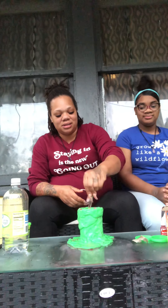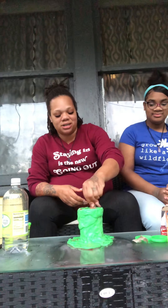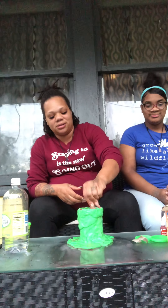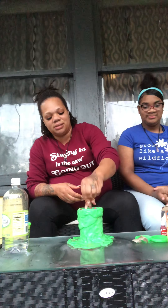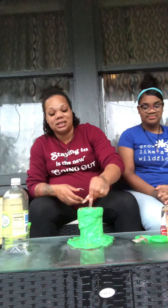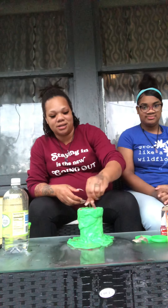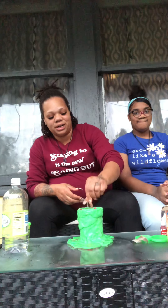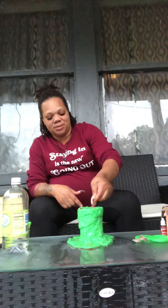All right guys, so that was our play-doh volcano! You could probably get a little bit more eruption out of there because there's still a lot of baking soda in there, so let's see. But that's how you do a play-doh volcano, guys! I will see you guys next week — okay, enjoy your day!